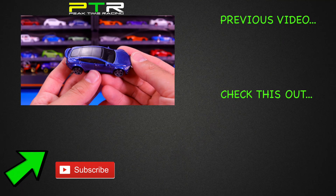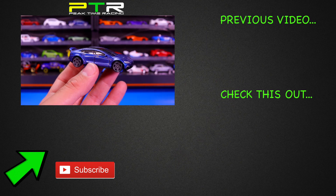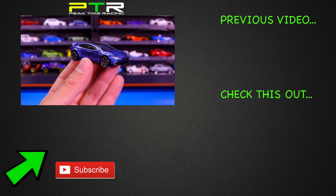You don't really see that in real life very often, but I absolutely love this casting. It did come in a super treasure hunt as well, so hopefully you can find that. Let me know what you think of it in the comments down below.